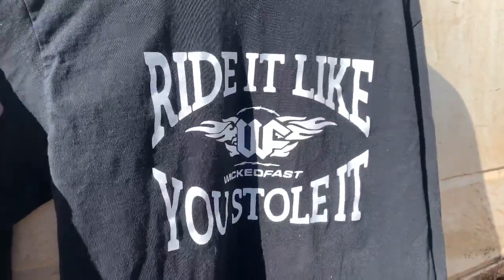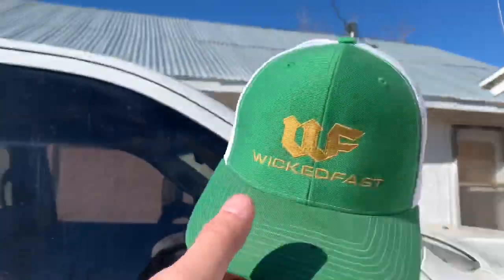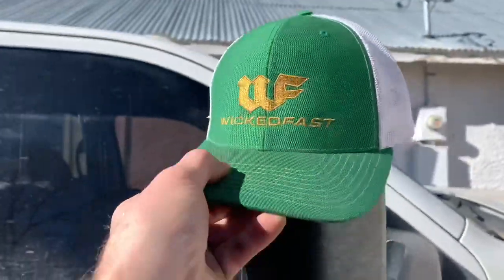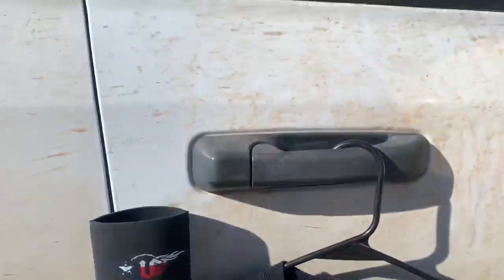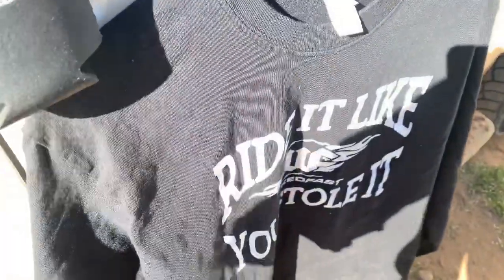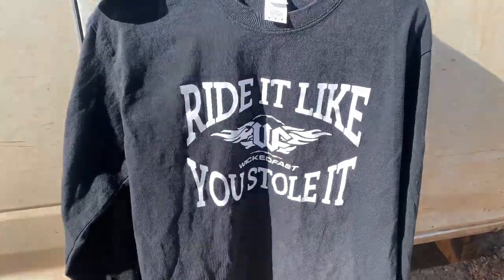A friend of mine is making shirts like this. She had magnetic koozies and hats. She makes all different kinds of things. She's making hats for me for this YouTube channel. There'll be a link in the description. If you like this shirt, just go on over there and buy you one.